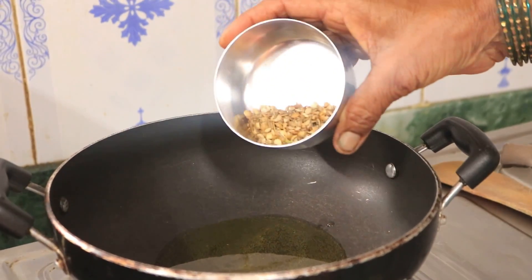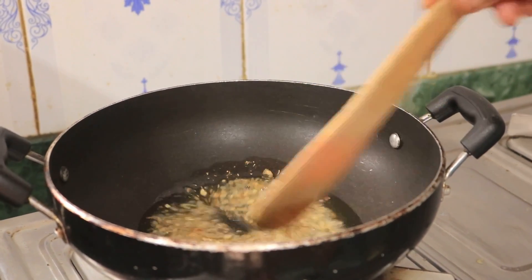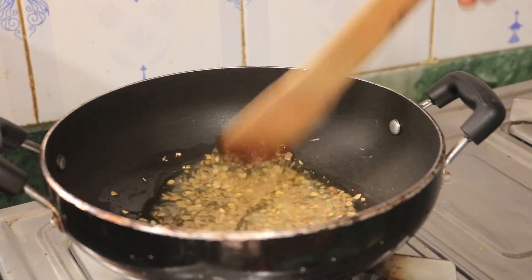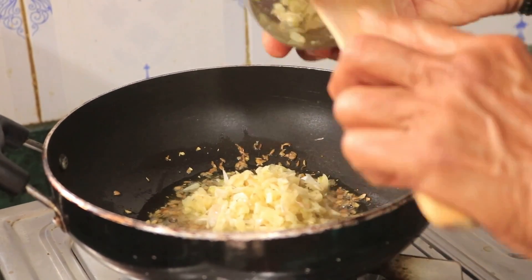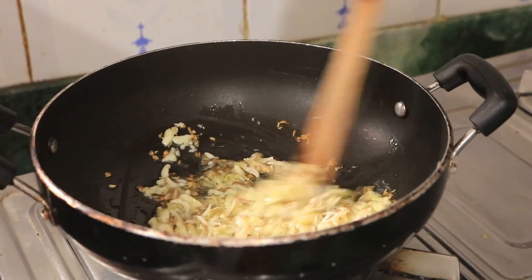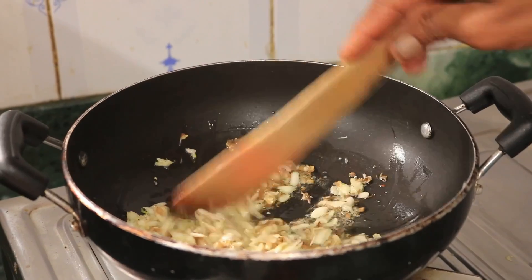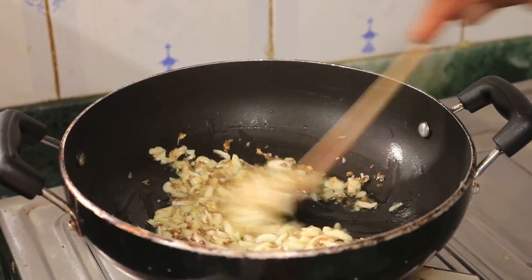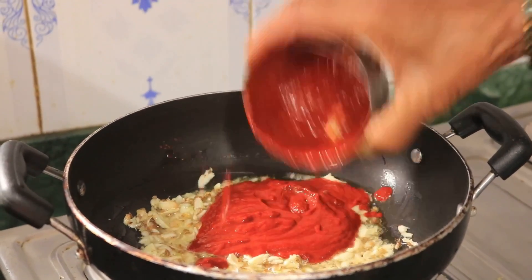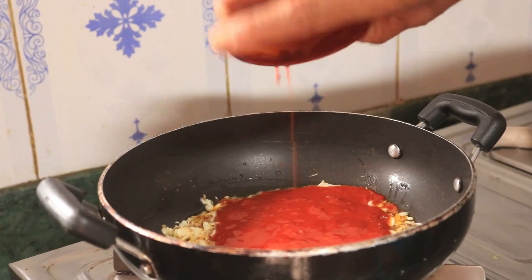We will give it a little hot fresh, then turn over and turn over. Pour ground olive oil.